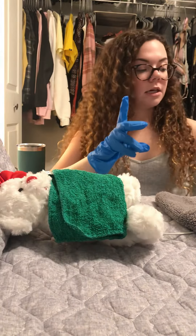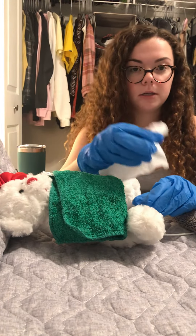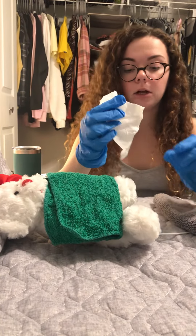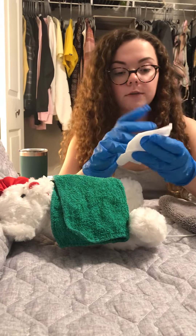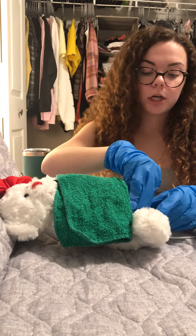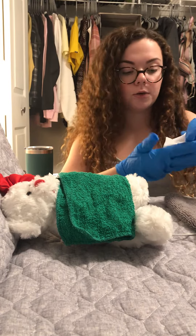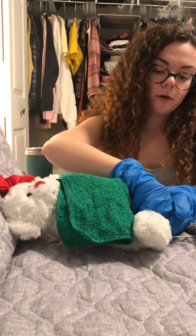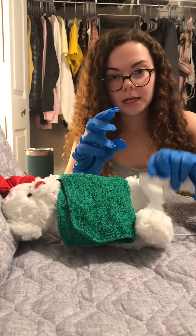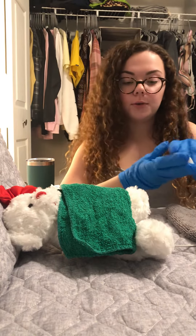I'm going to take a wipe and start with the tip of the penis, going down in a circular motion, making sure to keep that catheter in place and not move it. Then I would take a different part of the wipe or a new wipe and do the same thing, going down in a circular motion. Then I'd throw that wipe away, get a new wipe, and wipe down on one side of the scrotum, then use a new part of the wipe on the other side of the scrotum.